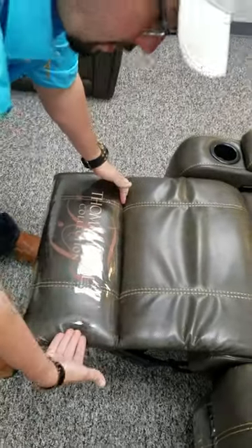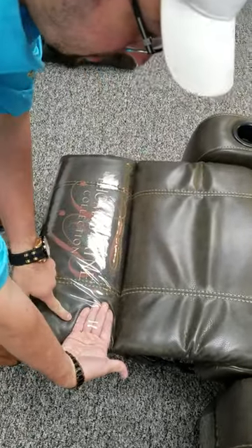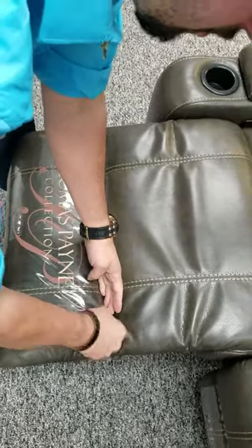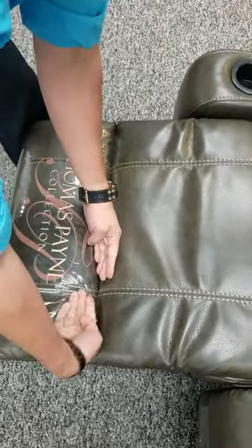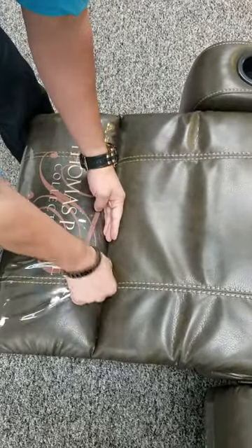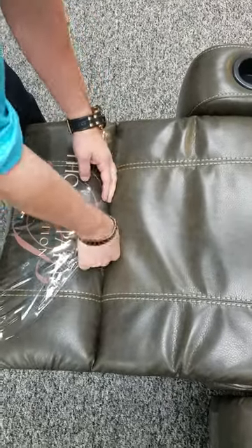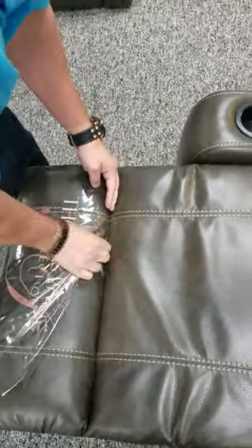Secondly, on your top seam, you're going to put your hand underneath the plastic cover and then pinch with your thumb and slowly roll. You will see that the perforation will start to peel away. Make sure you keep rolling slowly until you're all the way across.